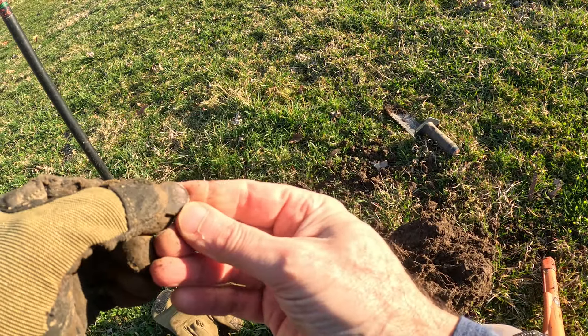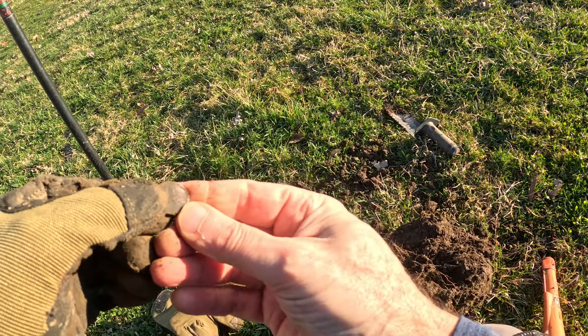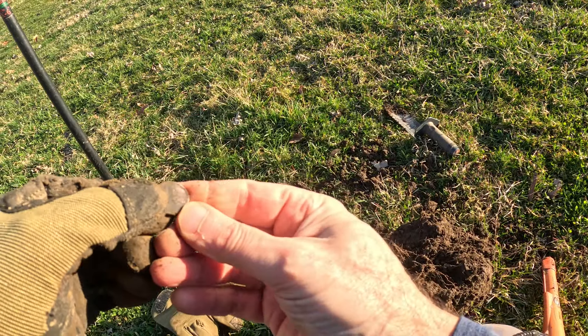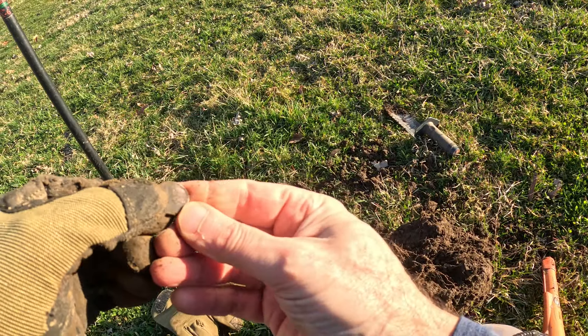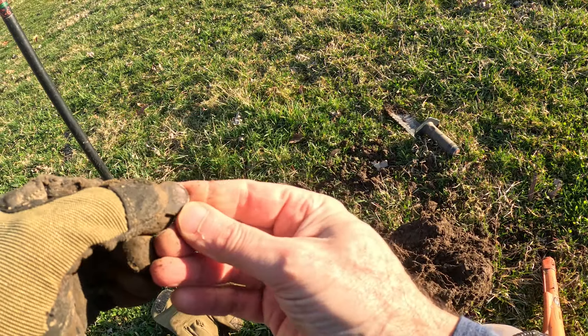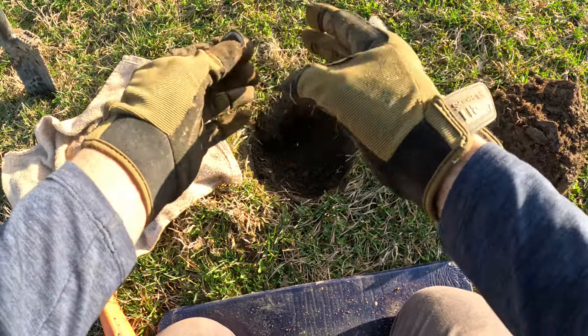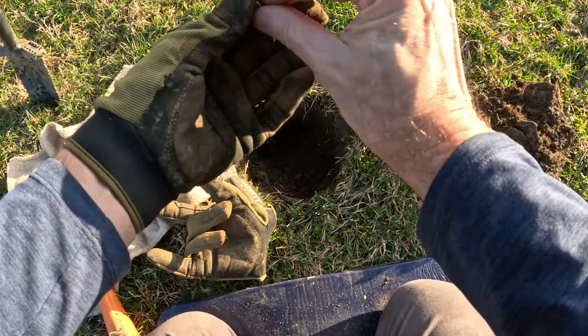Got a nice higher tone in the hole. When I first swung over it, it was like a 25. After I popped the plug out it moved to a 26-27. I got it and it is my friend — darn it, the silver grommet. I'll see you at the next one.